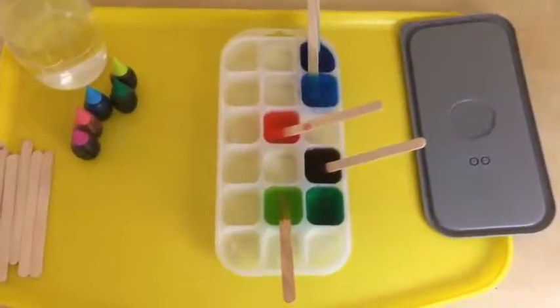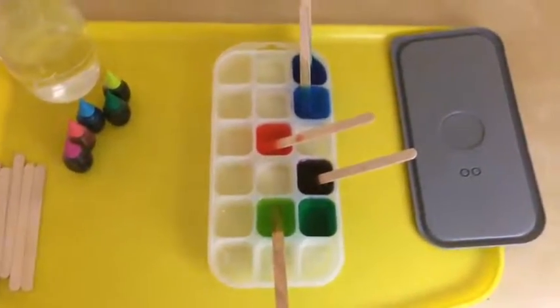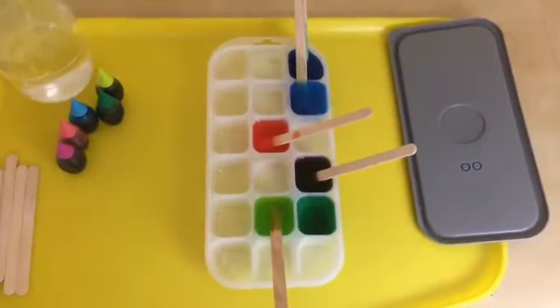So I'm going to leave this in the freezer overnight and take it out and see what happens tomorrow.